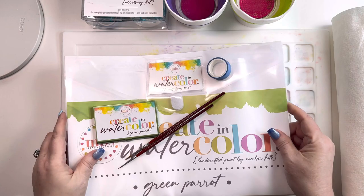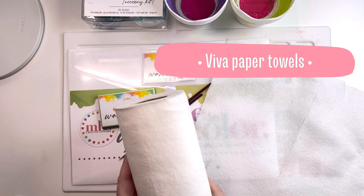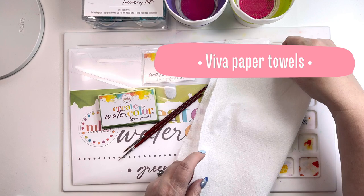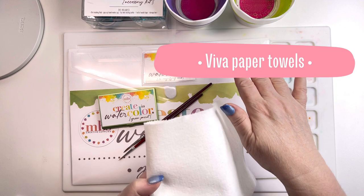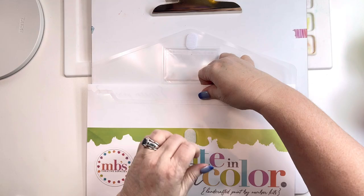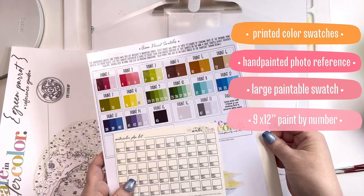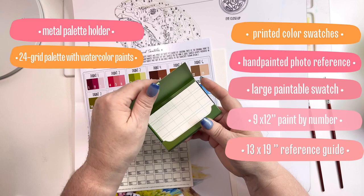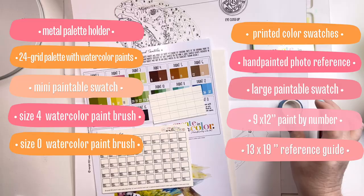In addition I also have paper towels. I like to use Viva paper towels, because they don't have any weird design and they're more like a cloth. So when I'm lifting and picking up water or paint, I don't have to worry about it leaving a texture on my painting. Before I touch my painting I want to make sure my hands are clean. What I'm going to need: the digital printed swatch, the photo reference, the paintable swatch, the painting itself, the reference guide, and the palette — which includes my mini paintable swatch and my paints. I'll also need my paintbrushes and my washi tape.